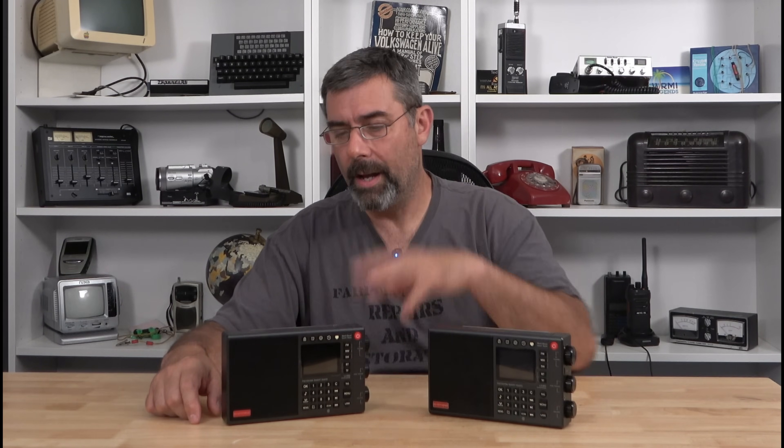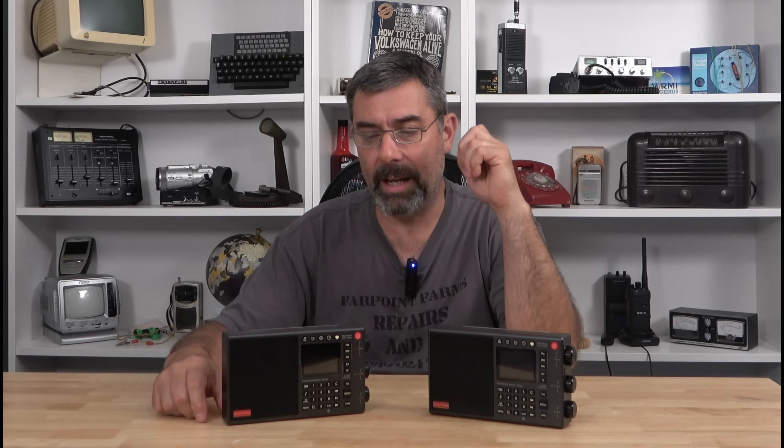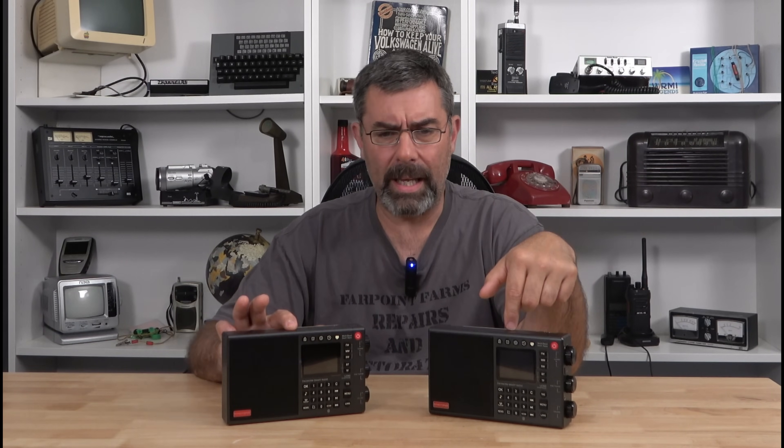Shortwave — I think I showed enough clips of stations I picked up, and when I made the original video I was so focused on the internet side that maybe I didn't emphasize it enough. But I picked up all the major players and a couple of weaker stations, so I found the shortwave reception to be fine. There were some complaints online about something called birdies — I've not had any issues with that. However, both units are now updated to version 4.4 or 4.5, and apparently according to their website they have cured the birdie issue.